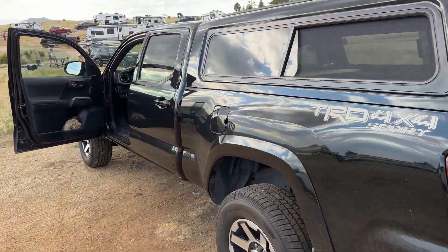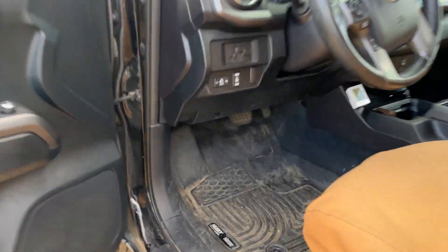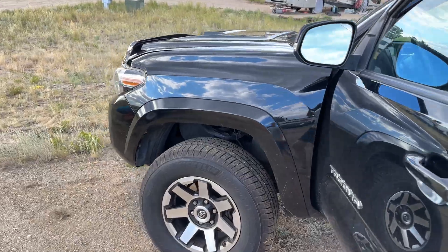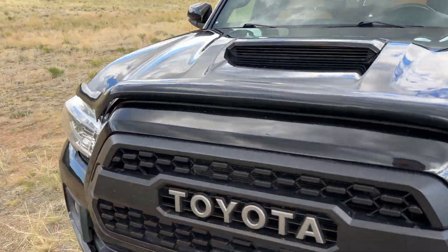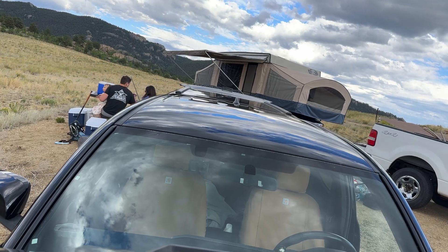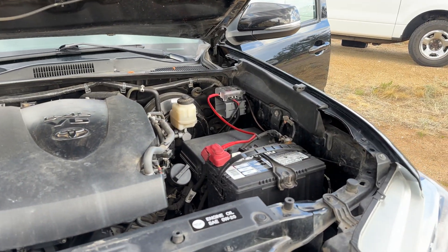I did a couple of tricks that not only save money but did a very good job. If you know me, I am all about saving money, but only if the job gets done correctly. So I have wired up this auxiliary fuse box coming right off the battery like it should be.